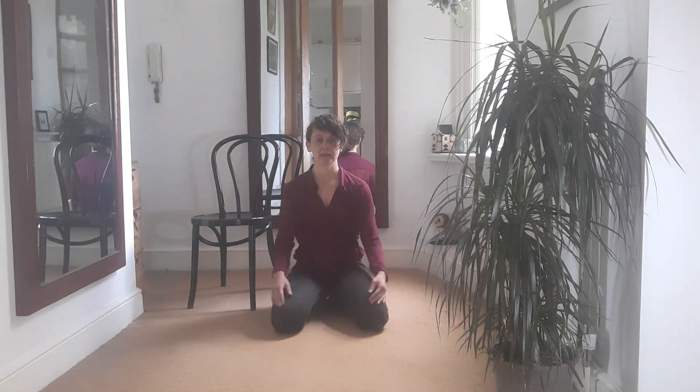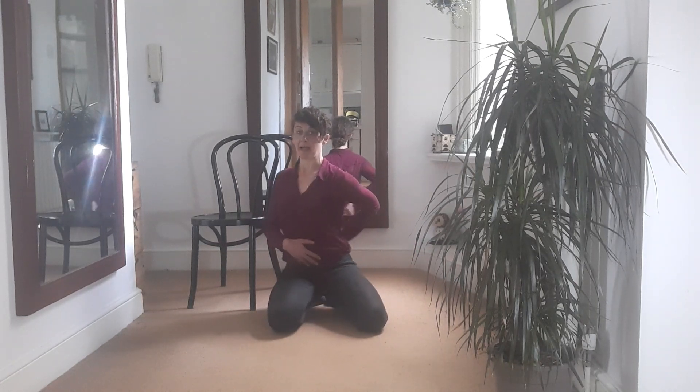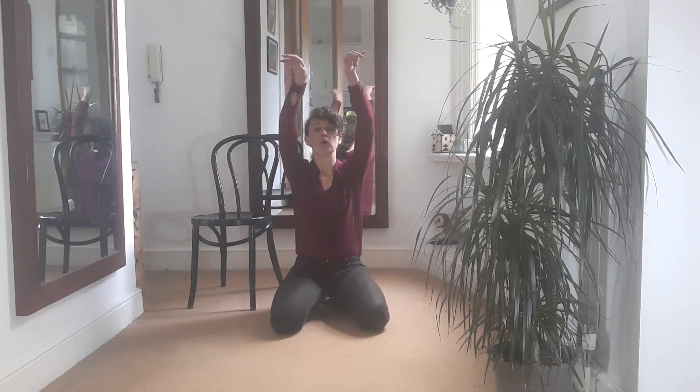We're going to raise the arms — don't do any efforting like curving the back as you raise them. Leave the sack-of-potatoes feeling, and it's like the arms can just drift up. You should be able to see your hands as they drift up. It's like an exercise we've done before, but on the floor this time.